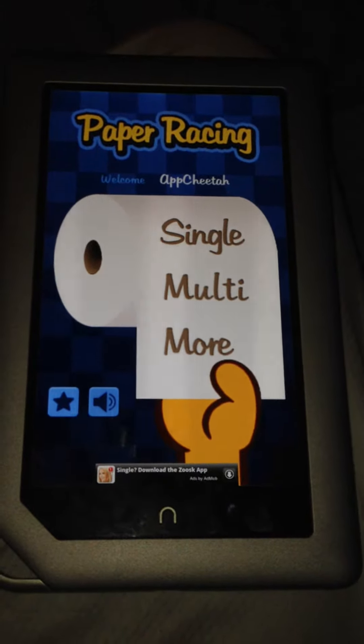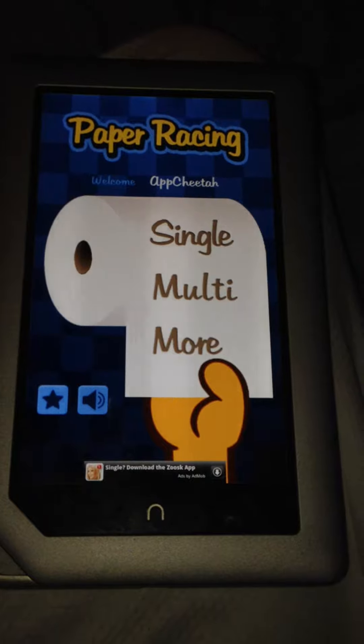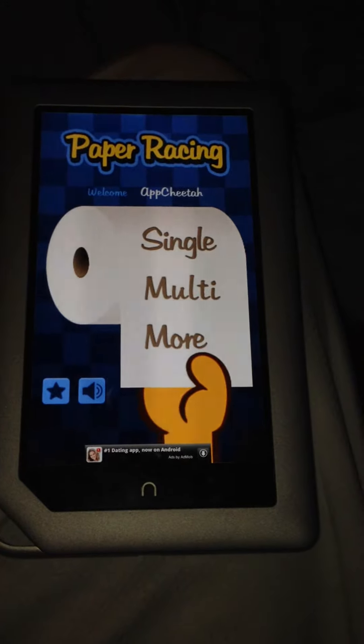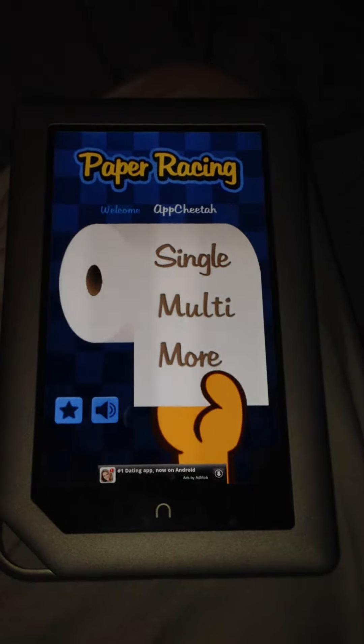Quick review on this app called Paper Racing for the Android market. Currently using it on my Kindle. The game is extremely simple — all you have to do is one thing to win.